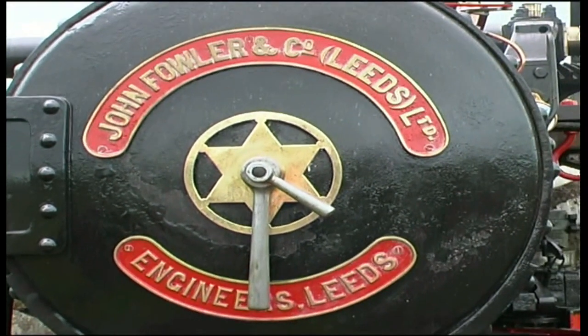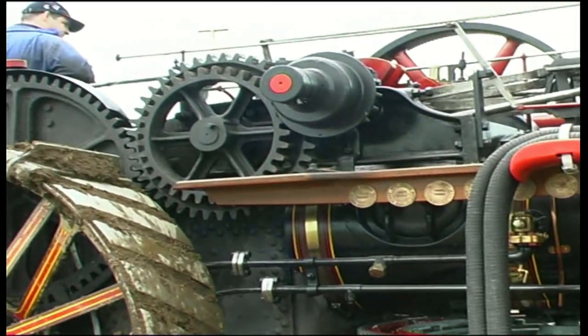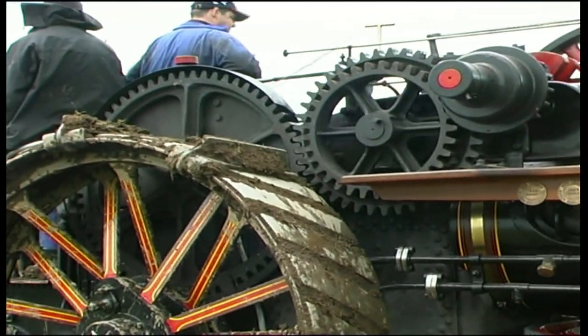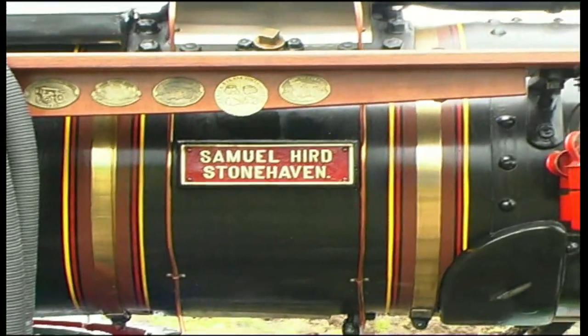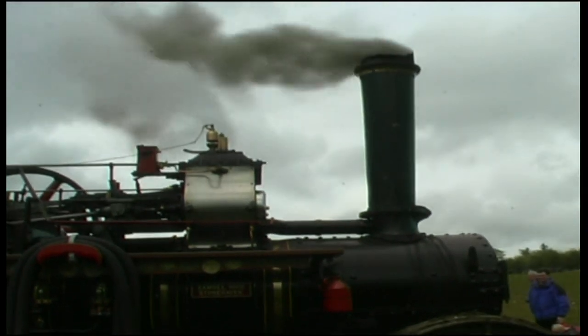John Fowler of Leeds was one of the main steam engine manufacturers. The cost of a new steam engine in the 1900s would have been around £100. Today, as a collector's item, they can fetch between £50,000 and £100,000.